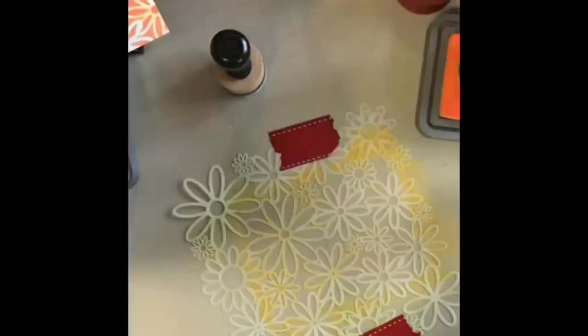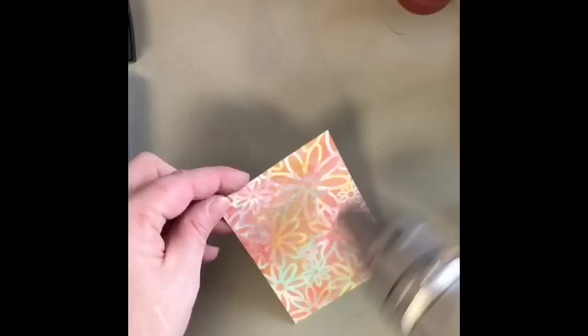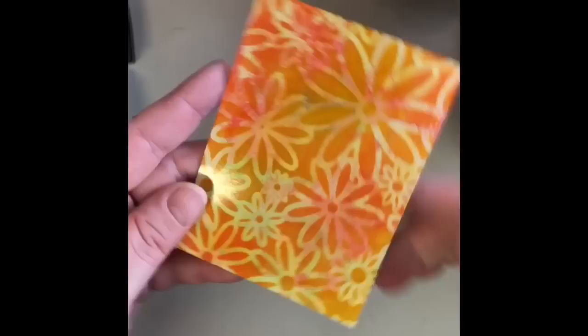So we're going to set that aside, and we're going to go back to that piece we were working on. After we did our stenciling, I'm going to come back and lay in some cracked pistachio and worn lipstick. And remember, we're drying in between. And when you wash it off, you can see that the cracked pistachio kept its true color on the white parts.